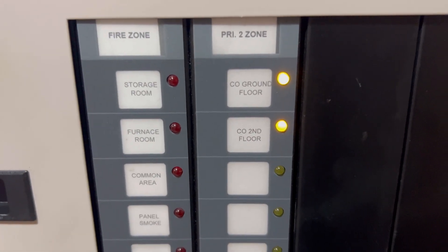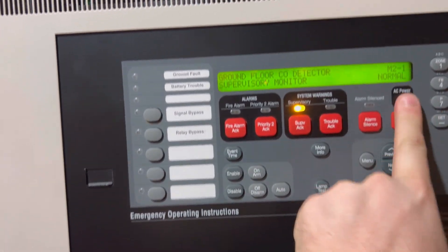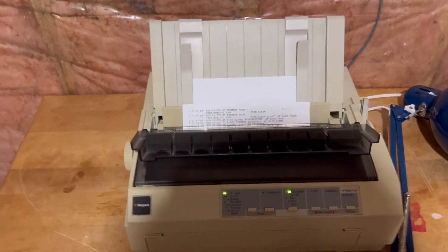And there's the ground floor. All right, and a quick reset — there it goes. Now the printer's going to be really loud.